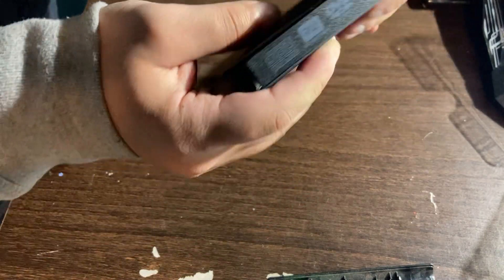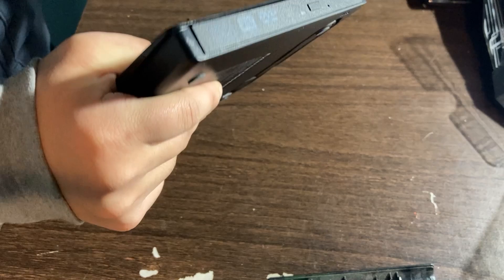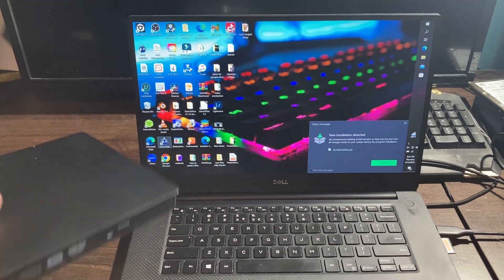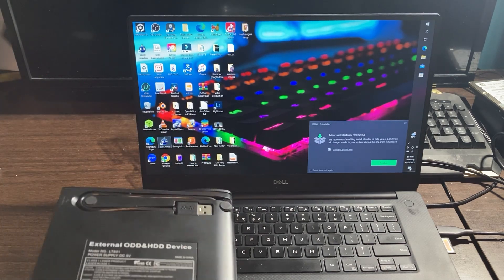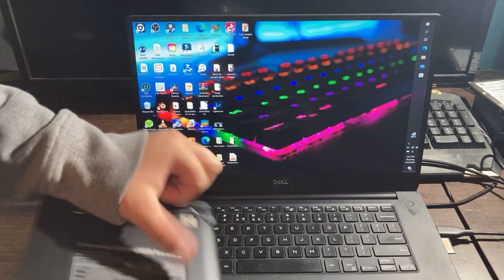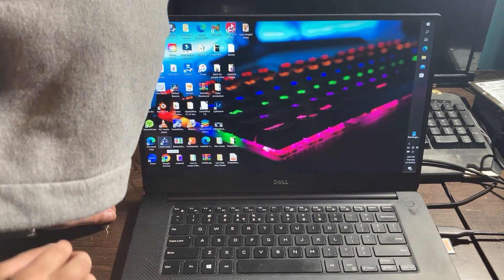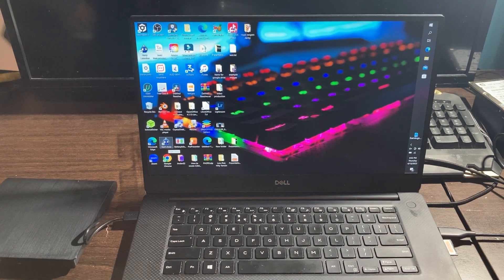Now let's head over to the computer to show you how this disk drive works. Grab your external DVD disk drive and at the bottom you're going to see a USB cable. That USB cable is how you power and connect your DVD drive to your laptop or desktop computer. Grab the USB cable and insert it into your computer's USB port. There may be some drivers that you need to install, or some drivers may install automatically.